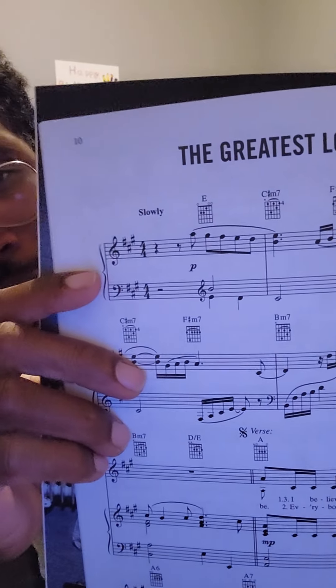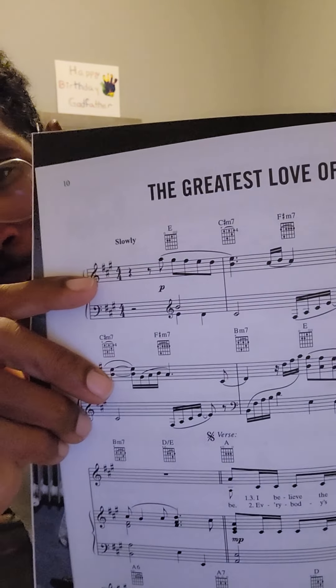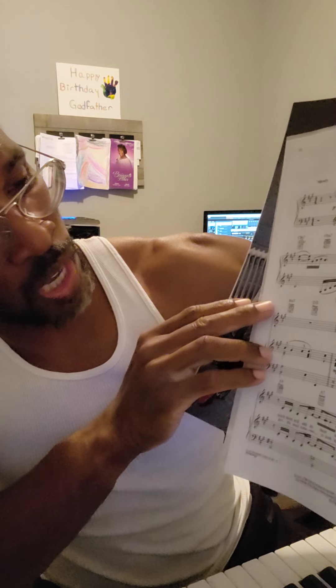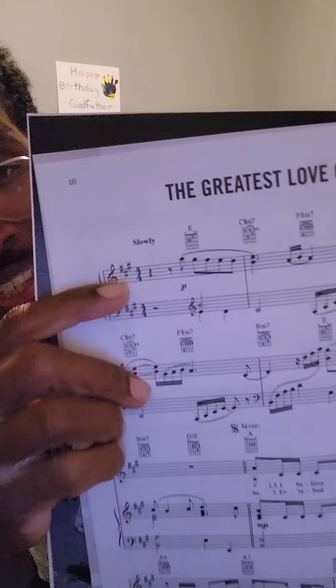So when you pull the sheet music, the first thing I noticed, looking at the grand staff here — and I'm using musical terms — is that you have your treble clef. These two sets of grand staffs, mind you, come in sets, and they are the intro of the song.